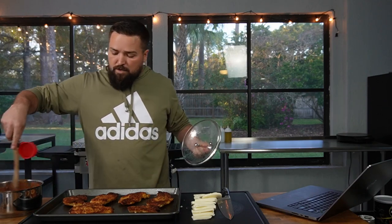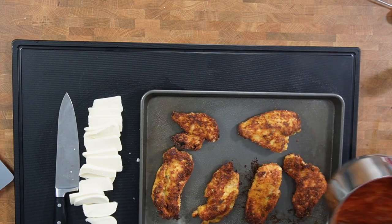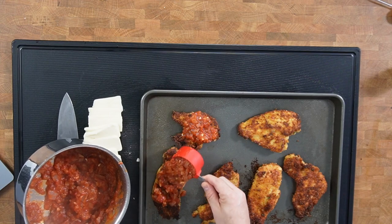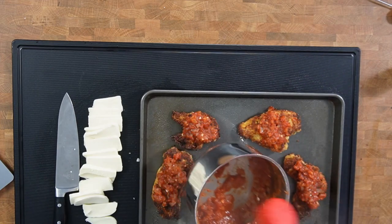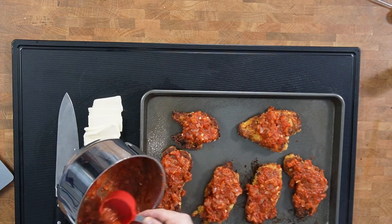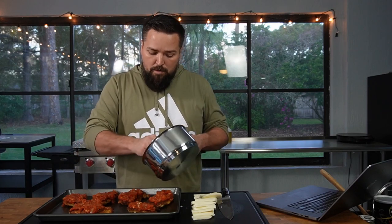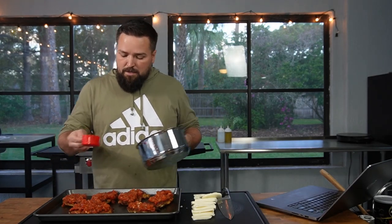Now we're going to bring the sauce over and start saucing up the chicken. I'll stir the sauce — it's still steaming — and then add a third cup of sauce to each piece of chicken. I'll do it super sloppy because that's how I roll. You want full coverage and some sauce in every bite. This sauce looks really good — very oniony and delicious. One or two pieces have a little overcooked breading, but it's going to be fine.